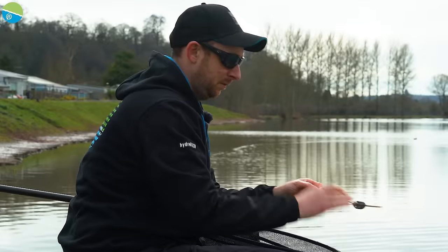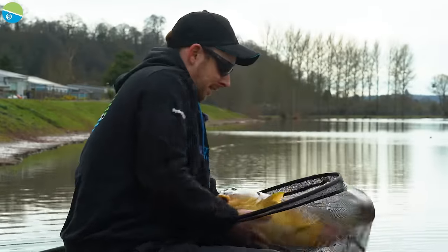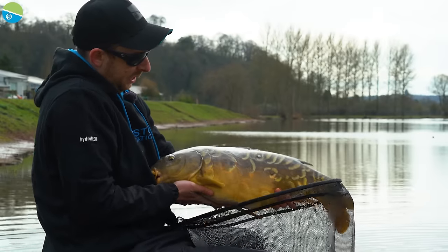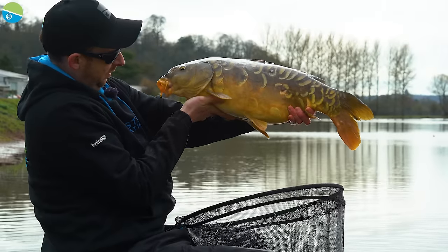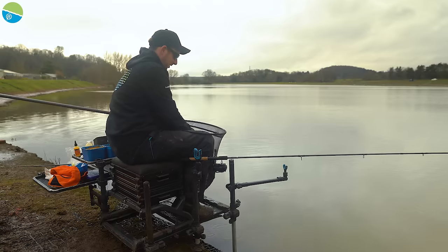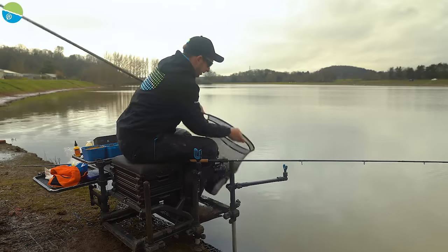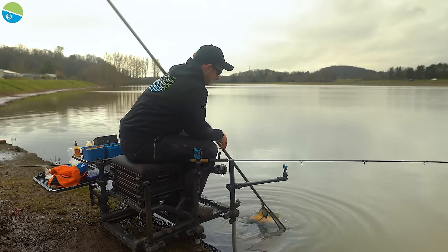That was on a wafter again — a nice big mirror, bottom lip, perfectly hooked. Another chunky fish — gnarly old mirror, lovely mouth on it. Let's put him back.